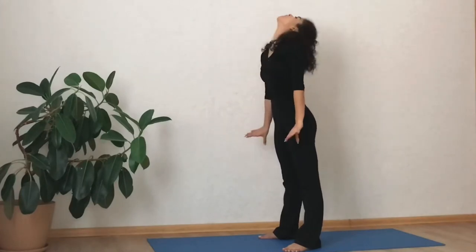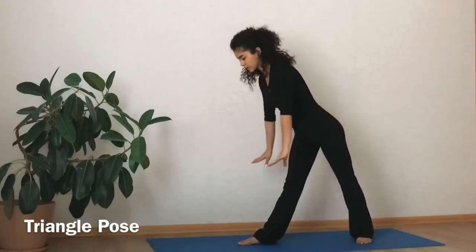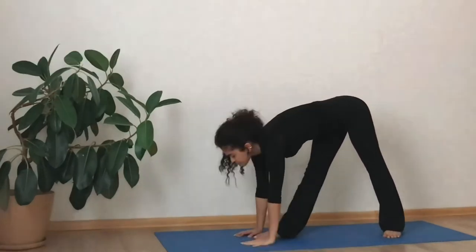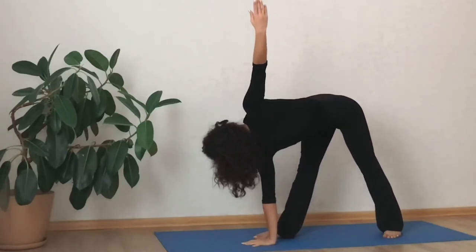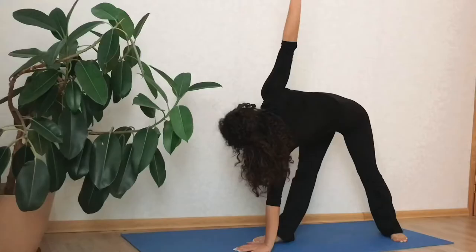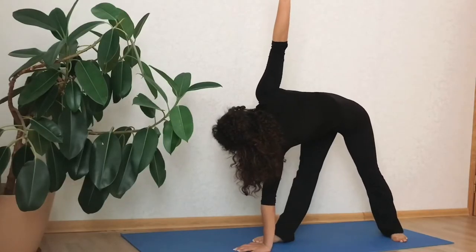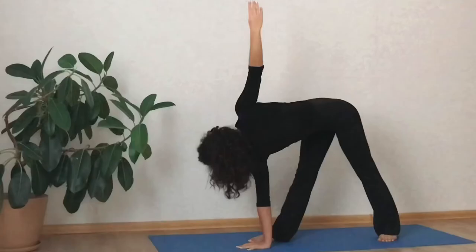Step your feet around four feet apart. Your left foot should be placed at about a 45-degree angle. Bring your right hand up and hold, keep your shoulders stacked over top of one another. If you struggle with balance, try gazing at a non-moving object in the room. You can also use a block for stability.